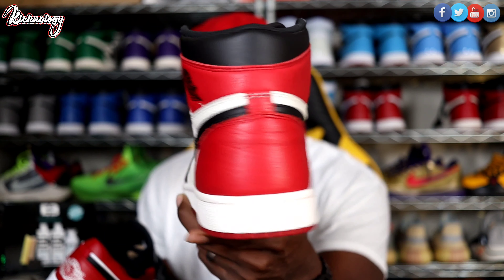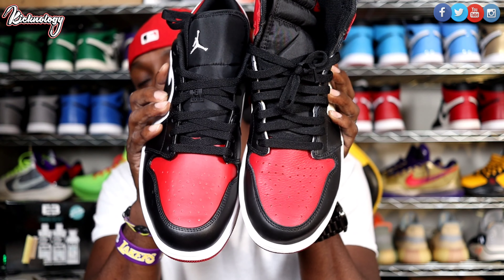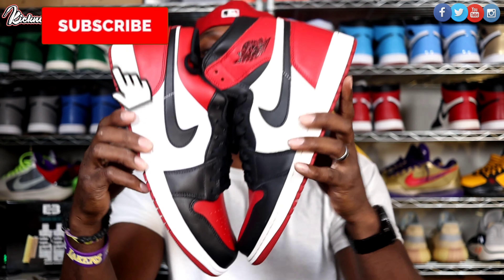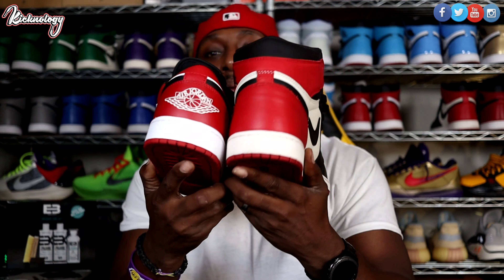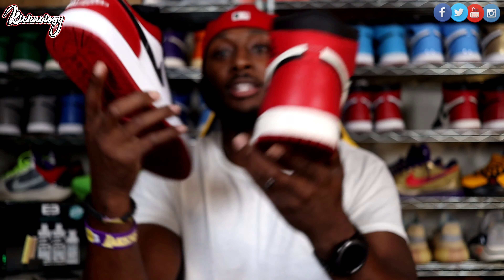Today we will be talking about a sneaker that is going to be dropping on the 13th at 10 a.m. Depending on when I get this video out it might be a little late, but hopefully it gets to you guys before 10 a.m. Eastern Time. It will not be on the Sneakers app — I'll show you on the phone exactly where it's going to drop. This is gonna be the Air Jordan One Low in the Bread Toe colorway.